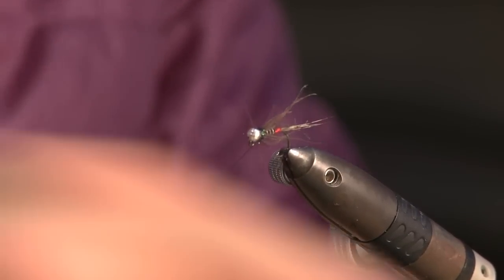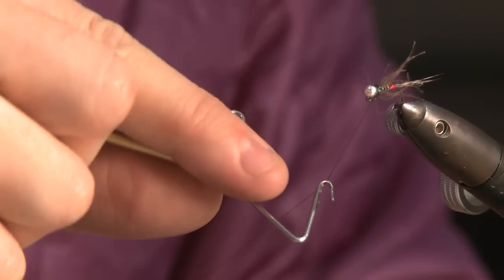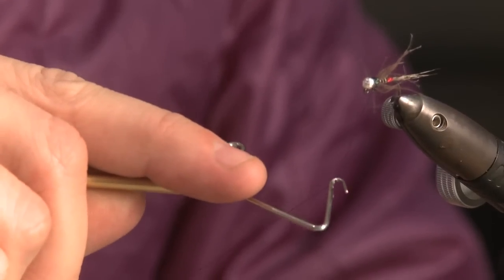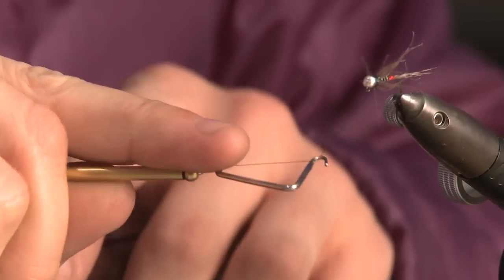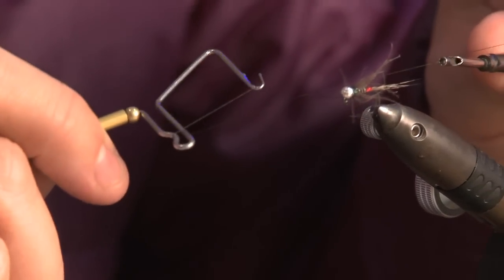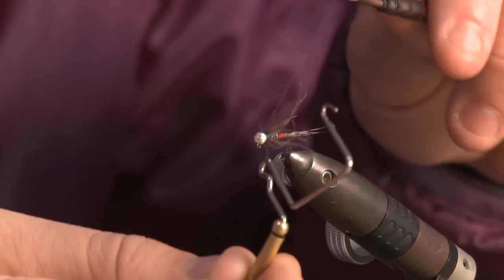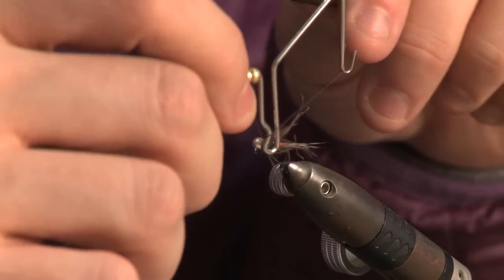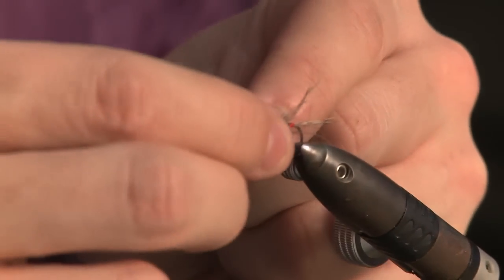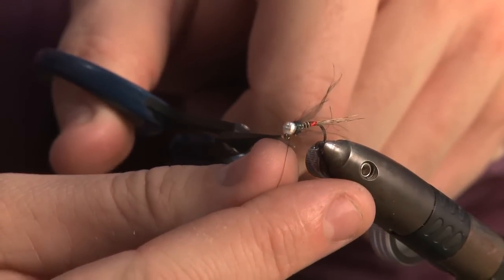I'm happy with that. Now for the very final part: I just want to finish it off so that the thread doesn't come loose and untie itself. With my whip finish tool I'm going to catch the thread — give yourself plenty of thread so it's not too fiddly and you're not applying too much tension. Catch it into the groove, let them twist so you create your little triangle, pull in tight and give it a few turns — three turns. Pull on the bobbin threader and you'll see it's trapped itself in tight, pull off of the groove, give it a nice pull so it cuts in. There we go, that's tight enough — trim off the excess.